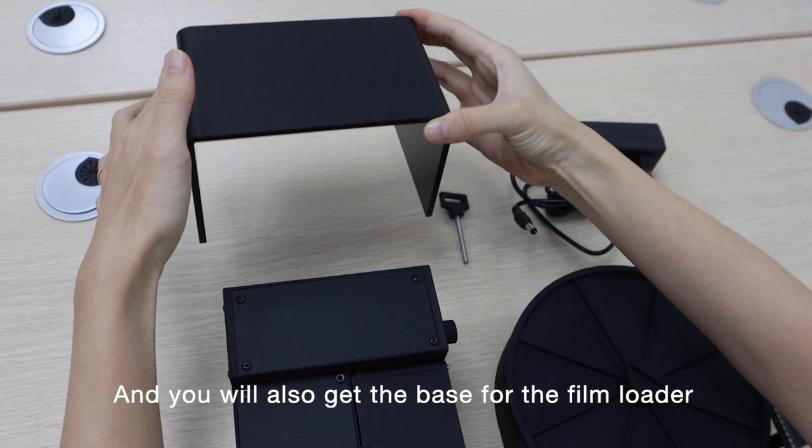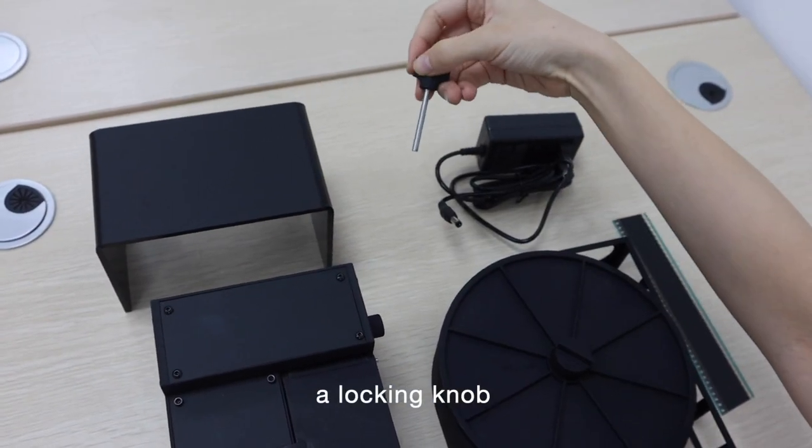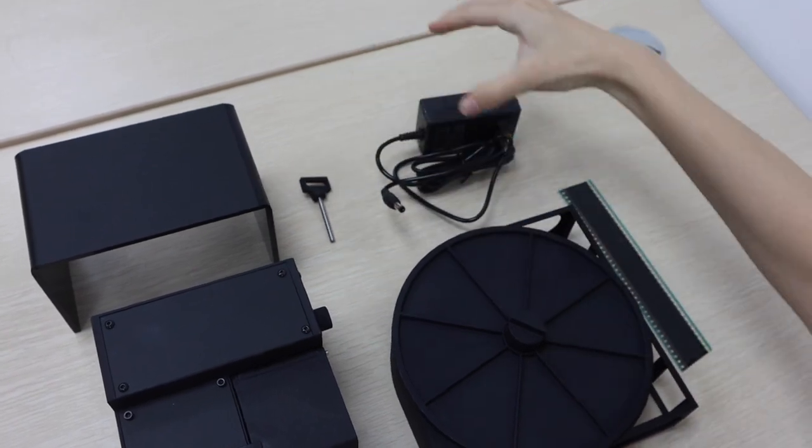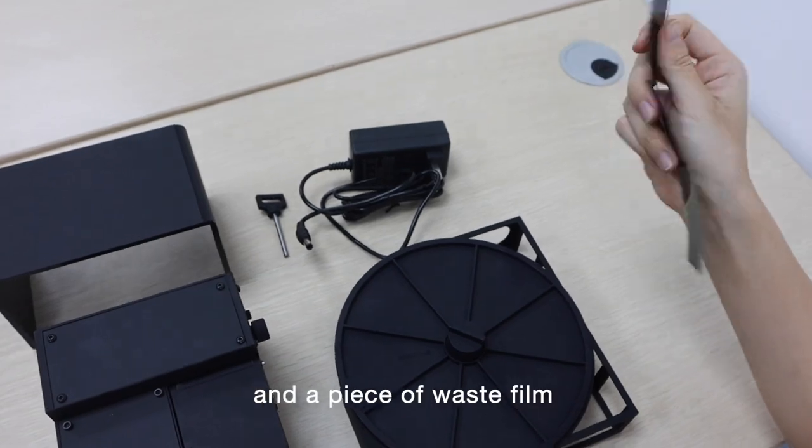You will also get the base for the film loader, a locking knob, a power adapter, and a piece of waste film.